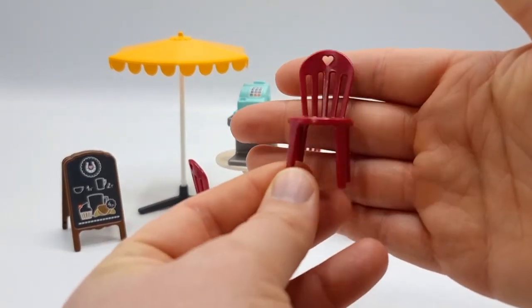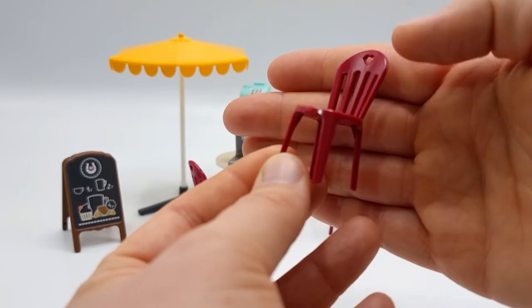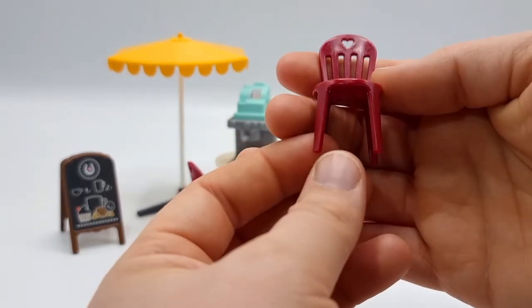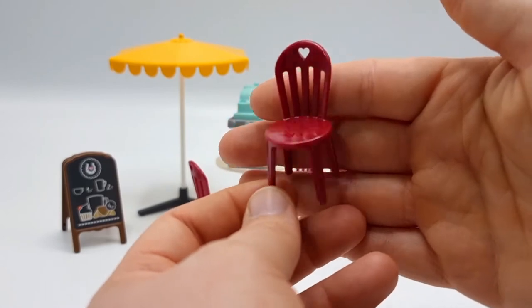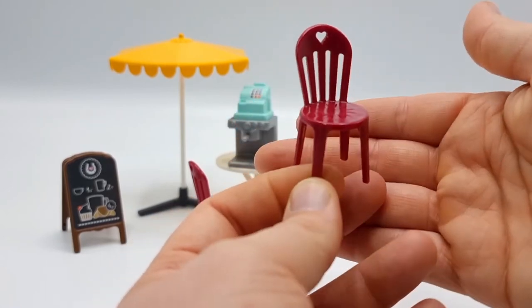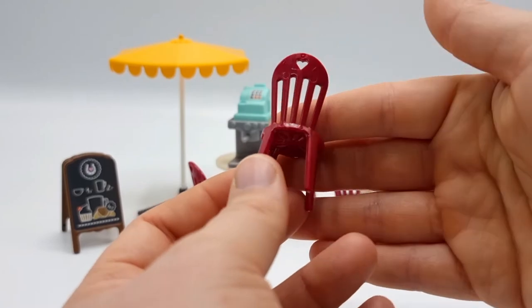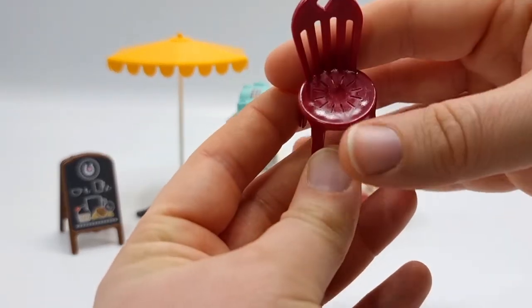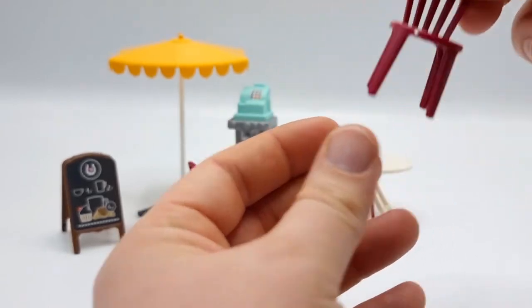Four of these really nice red chairs are included in this set. They are quite sturdy and I love the design on these — it is simply adorable and they are very well made. Love these.